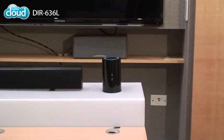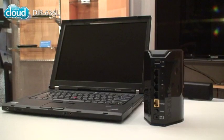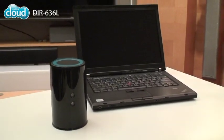Thanks to its good looks and space-saving design, you won't mind putting it on display. It has four gigabit ethernet ports on the back, perfect for lag-free gaming or HD media players.